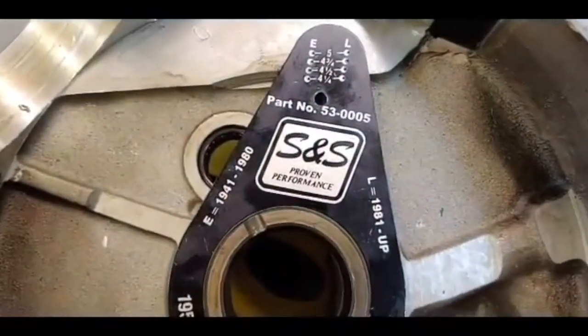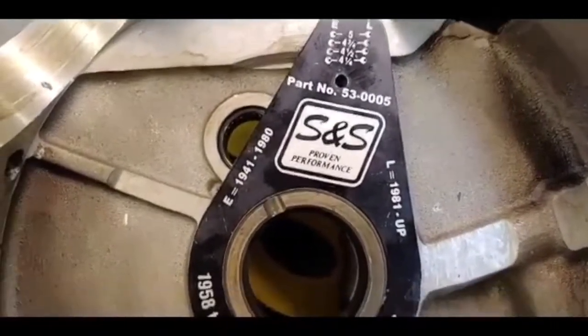So that's one of the mods — another modification you have to do when building a stroker motor.